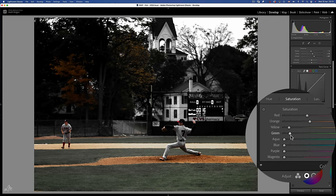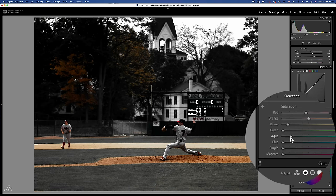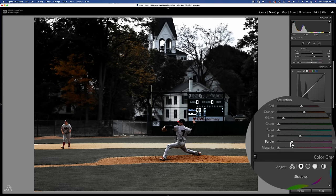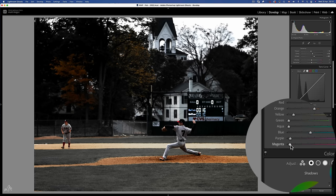The foliage and the grass will look much better if it's desaturated. Not much happening with Aqua. There are some blues in the scoreboard in the back. I don't really like purples in his clothes so I'm going to keep those colours out of the image too.